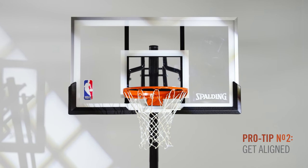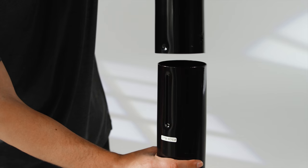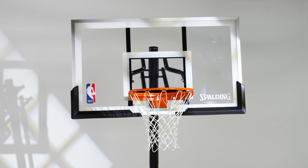Make sure your backboard attaches nice and straight. When you're pounding the pole sections together, the dimple and groove of the post need to be 100% aligned. Otherwise, you'll end up with a tilted backboard.